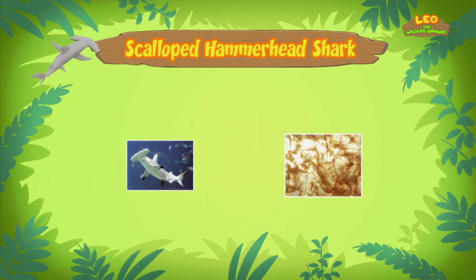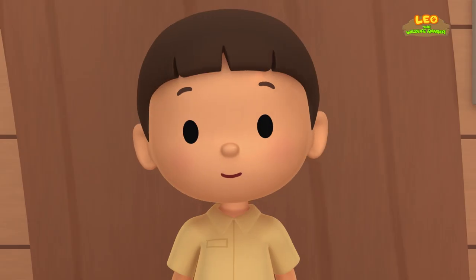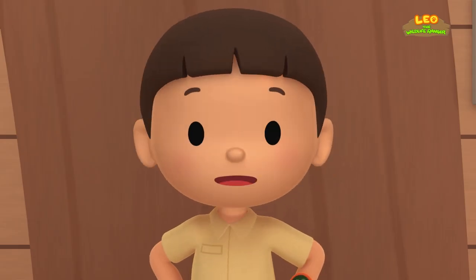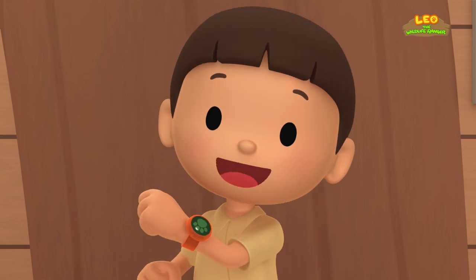By the way, scalloped hammerhead sharks live in the warm, tropical waters of the Atlantic, Pacific, and Indian Oceans. The pond in our garden isn't big enough for the shark to swim in. We should bring the shark back to its home in the ocean. Come and join us!